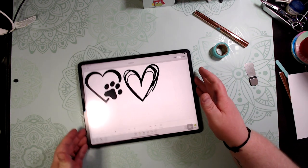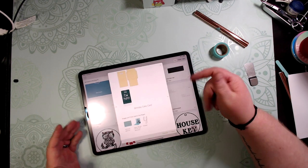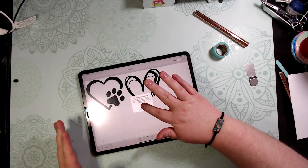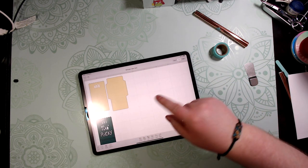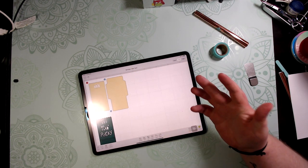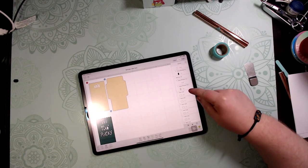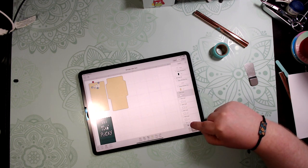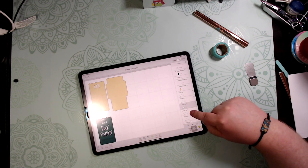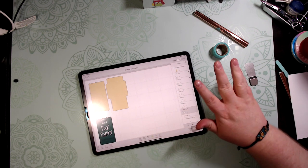We're going to do a ready-made project — the birthday card, one of the biggest cards I make all the time. Hit Customize, then Make It. I don't like doing the white cutouts on this card, so go to Layers, find them, and hit the eye icon to hide them so it won't cut those white pieces.